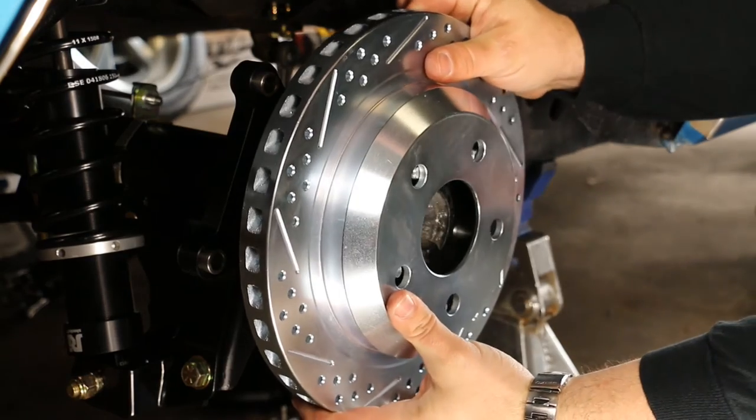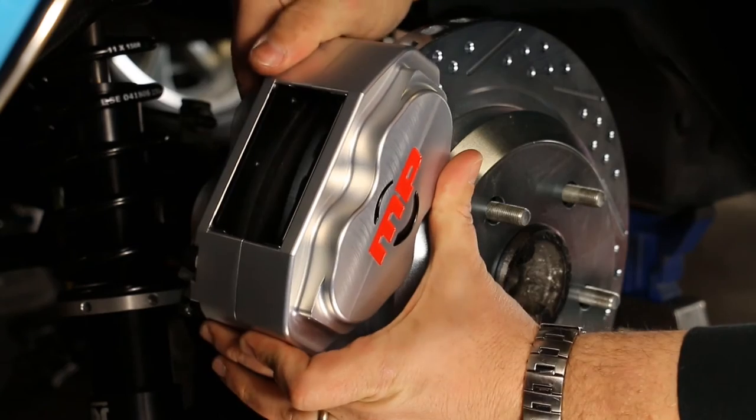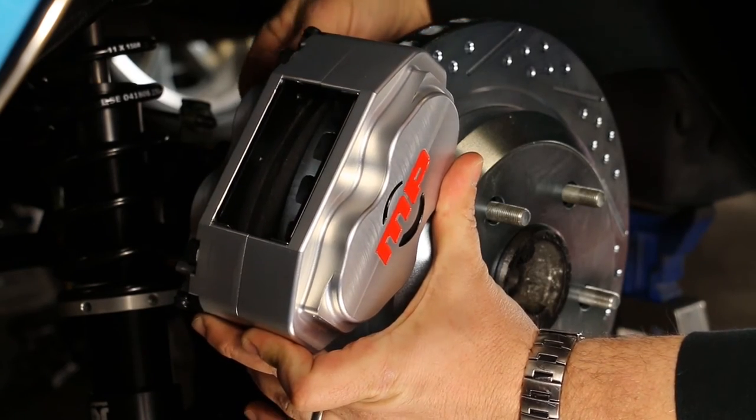Once installed, the rotor can now be slid into place. With the brake pads removed, place the caliper over the rotor and bolt it in place.